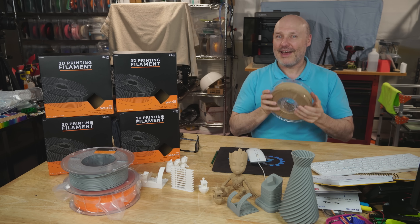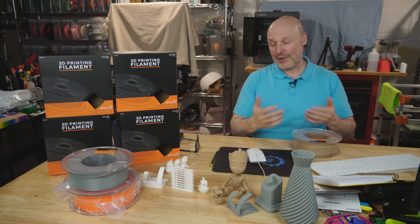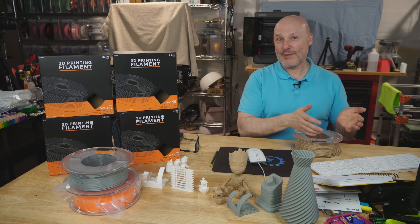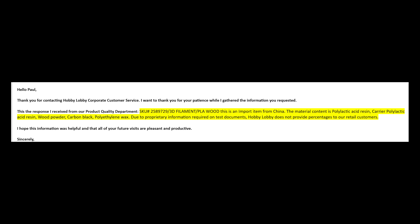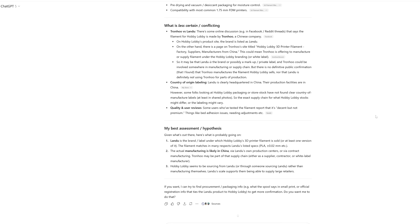So here I am wondering — this is what led me down the rabbit hole — who makes this stuff for them? The official answer from Hobby Lobby was that the customer service lady was wonderful. She sent me a brief email saying it's made in China and basically gave me a cut-and-paste of the product info from the website. So I went searching, and one of the names that came up was Alandu — we'll look at their website. They also mentioned another company named Tronhu, which is another one I looked around for.